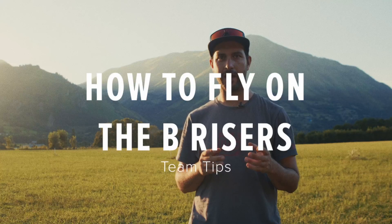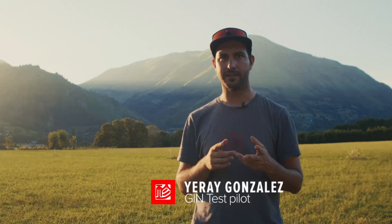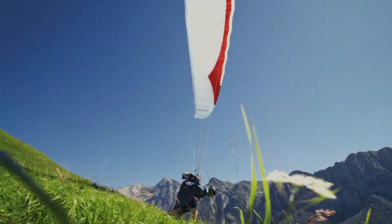Today we are going to explain how to fly on the B-Riser on two-liner paragliders. The two-riser configuration has been the ultimate addition to the C-Class.